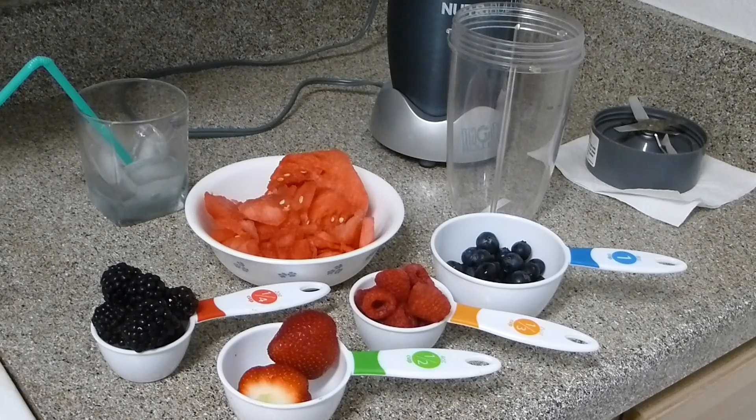Hello everybody! I'm going to show you a smoothie to burn your fat — it's a fat-burning smoothie where I will use watermelon and all berries. This is the perfect recipe for summer and I personally drink this every day in the morning.